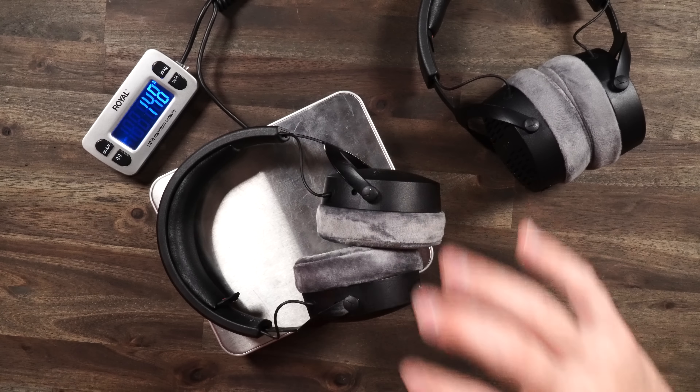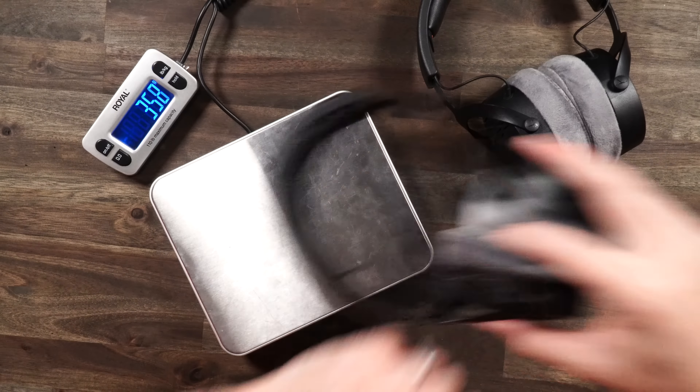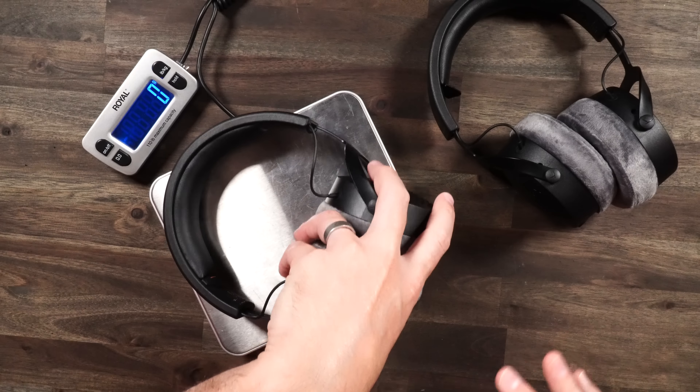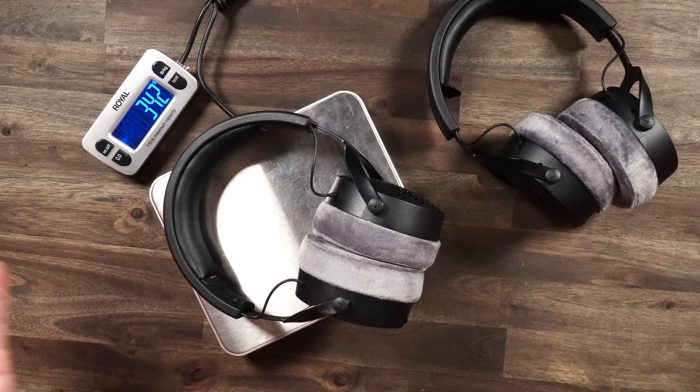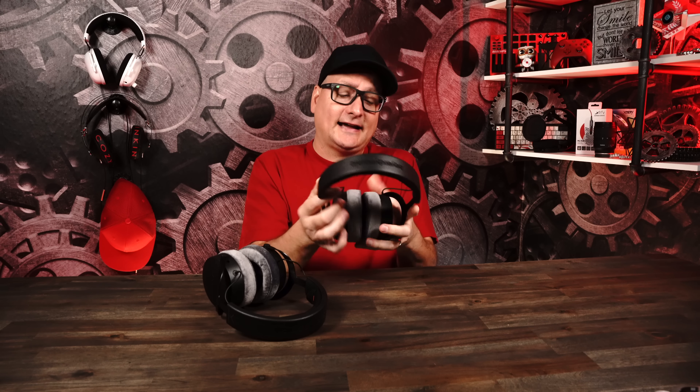Let's check the weight on both of these headphones. On the closed back, we're getting 352 grams. The open back is not too much off — 342 grams. So a 10-gram difference right there. As far as both headphones, the build and comfort are pretty much the exact same.